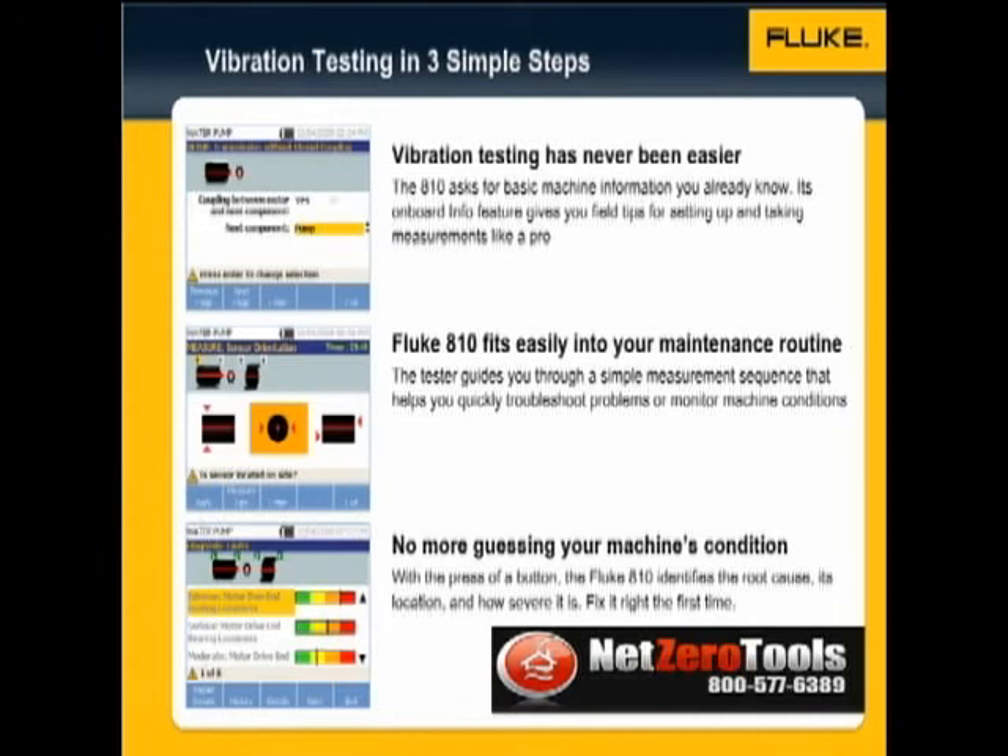The last step is Diagnose. With the press of a button, the Fluke 810 identifies the root cause, its location, and its severity. It's that easy — you can fix your equipment right the first time.